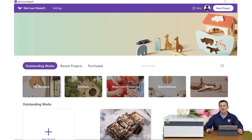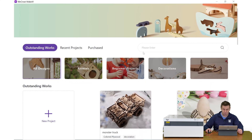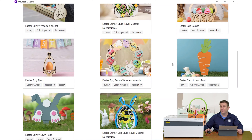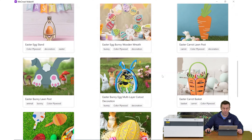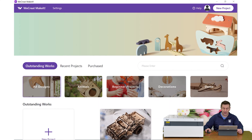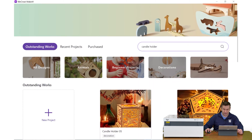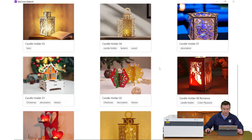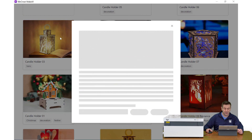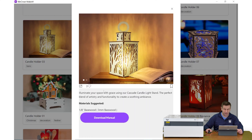I'm on the landing screen of the Make It software, and when I scroll down, we're going to see that this video is being recorded around Easter time, so there's going to be a lot of Easter-themed projects at the top of the page. I want to make a candle holder, so I'm going to do a simple search for that. Now this pops up all the different candle holders I have access to, and I'm going to click on one to get a description of what this project looks like.